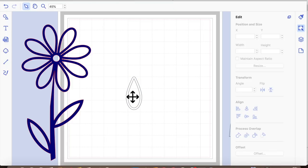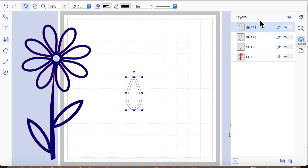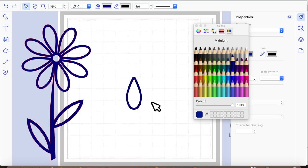Select both, but first we need to make sure what's on top. We want the smaller of the two shapes on top, and currently it isn't, so we just need to move it so that it is. Now that smaller shape is on top, so we're going to select both, then go to the second icon — edit — and select 'process the overlap' and 'subtract.' That's effectively punched out that shape, which will allow us to weld it as a shape.